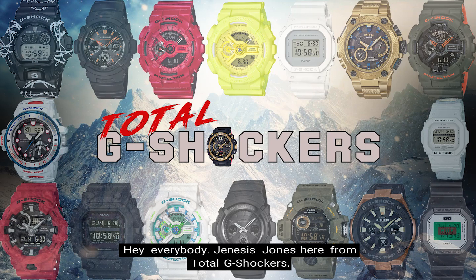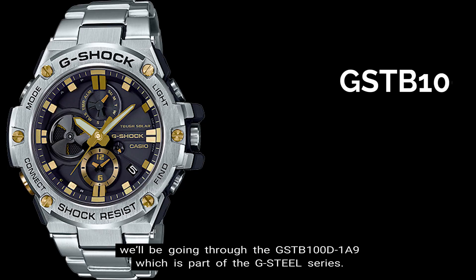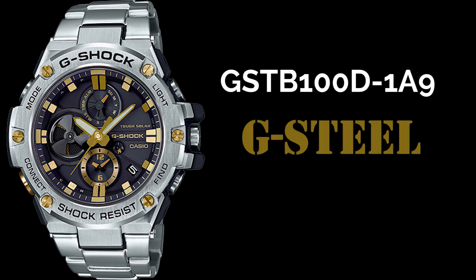Hey everybody, Genesis Jones here from Total G-Shockers, and in this episode of the Top 10 Things You Should Know About Video Series, we'll be going through the GST-B100D-1A9, which is part of the G-Steel Series. So let's get into it.